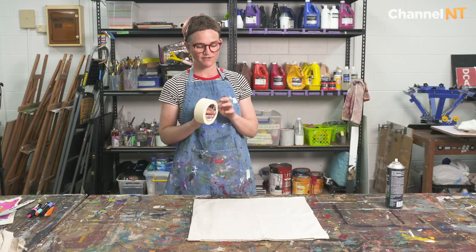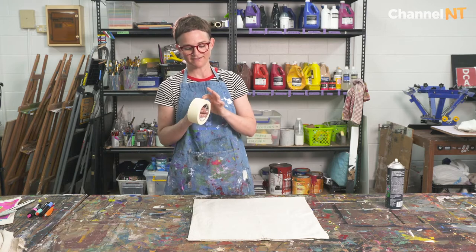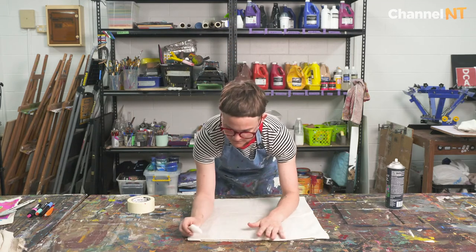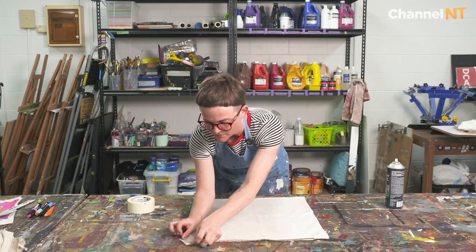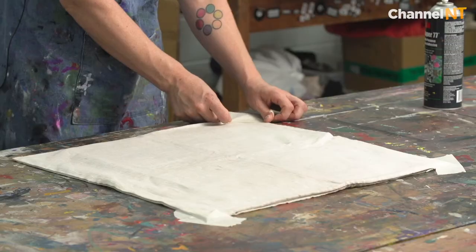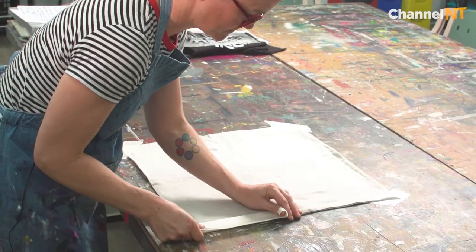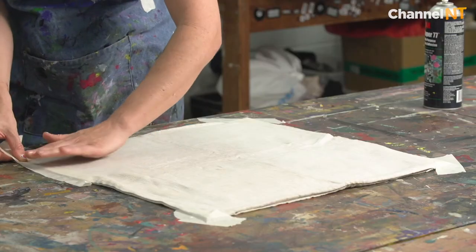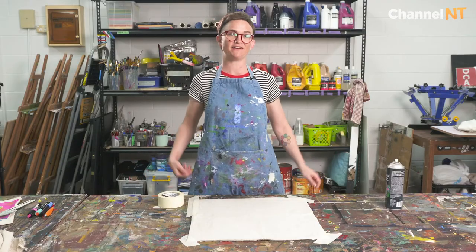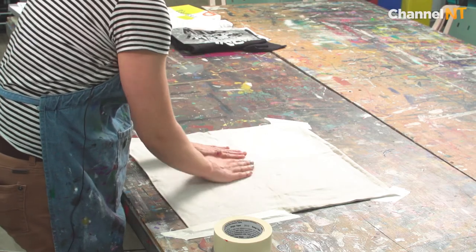Then we want to tape our garment to the table so that we can keep it nice and steady. That's it for taping down our garment — as long as it's got a nice strong flat area, you should be good.